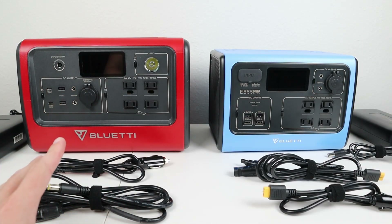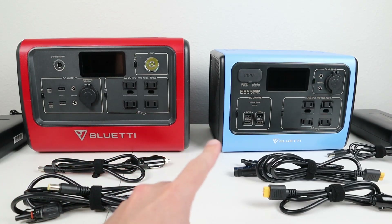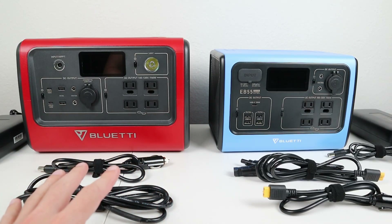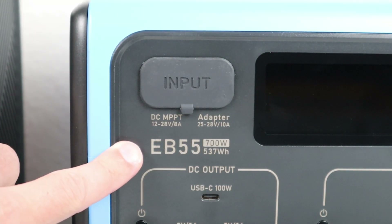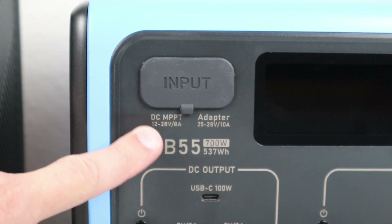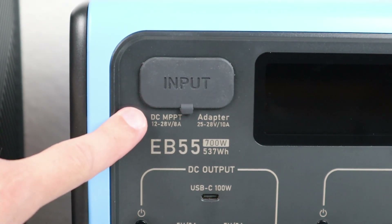In order to get more charge power into these batteries we have to know the limitations. Both of these have built-in MPPT charge controllers and the limitations are listed on the front of the unit. Looking at the EB55, we're going to be focusing on the DC input. You can see the range is 12 to 28 volts and an 8 amp limit — and this is the same on the EB70.